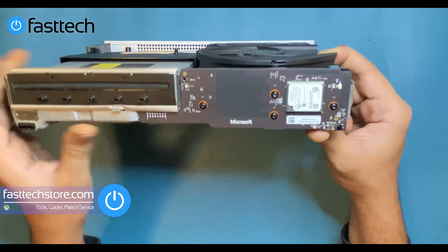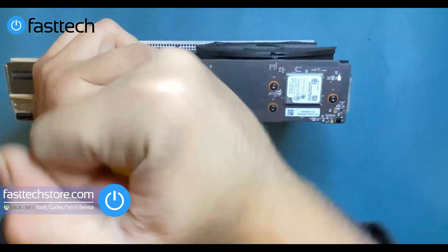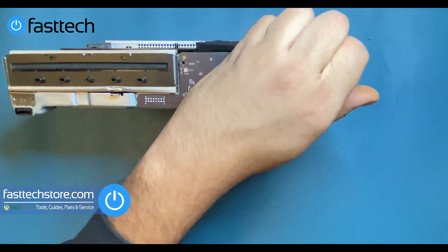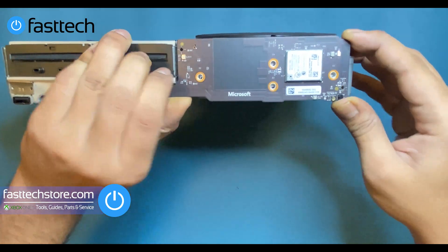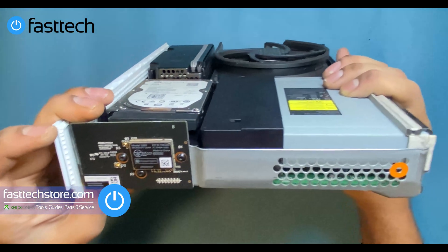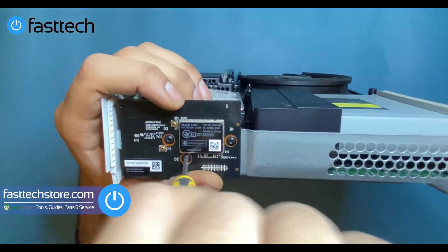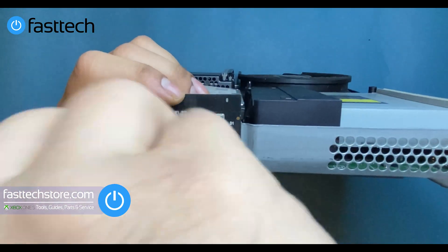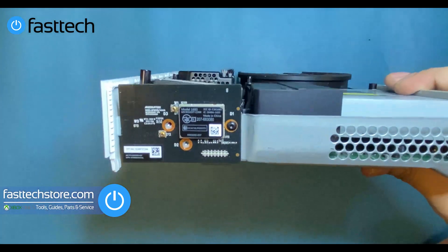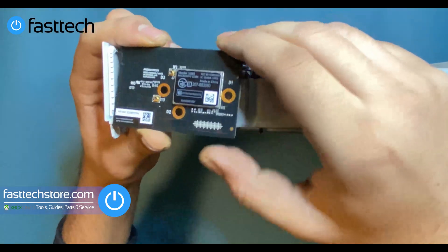We're going to remove the front on/off button and the RF board by removing the Torx T8 screws that hold it in, then lift the board out. Next, we're going to remove the network card on the side — this is the network adapter and also the Bluetooth chip. We remove the network chip by removing the T8 screws that hold it in, then lift the network card out.